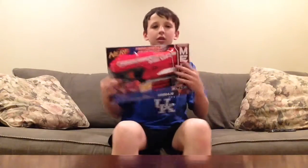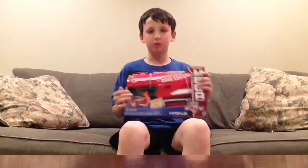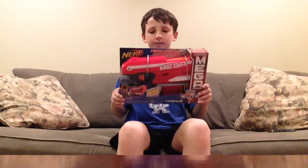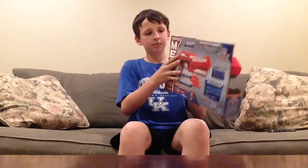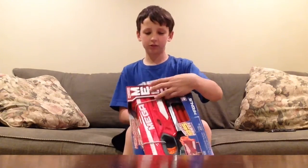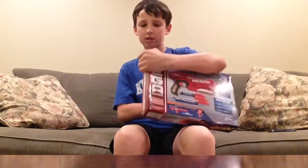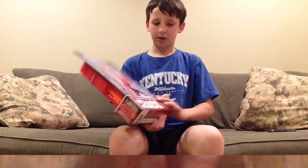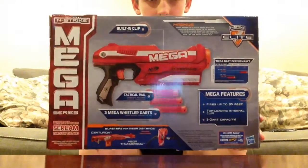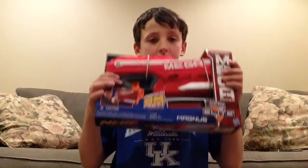Hey guys, today we have the Mega Magnus. I'm gonna unbox this for you guys. On the front of the box is just the actual gun. On the side it says 'bigger darts for bigger battles.' The top says 'use mega darts for mega power,' and the bottom is just a picture of the gun. You can pause to see that. Let's get to unboxing — I'll be back in a second.